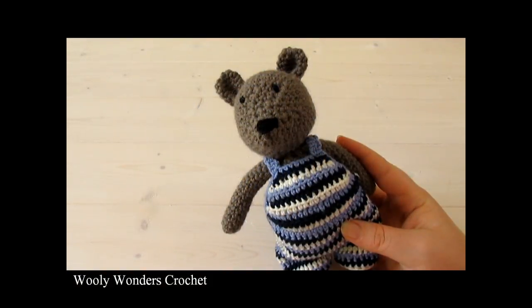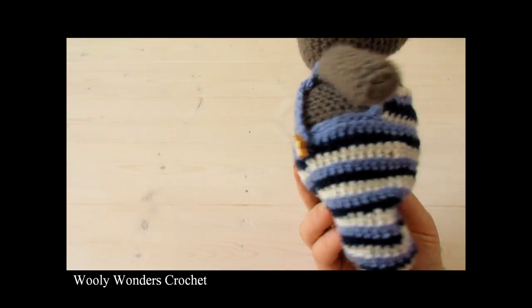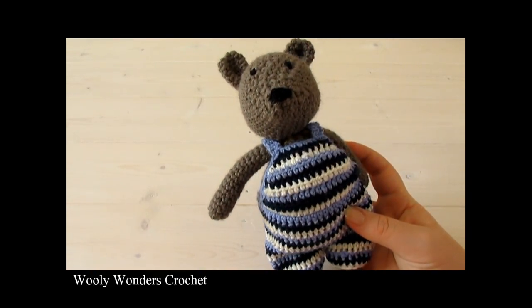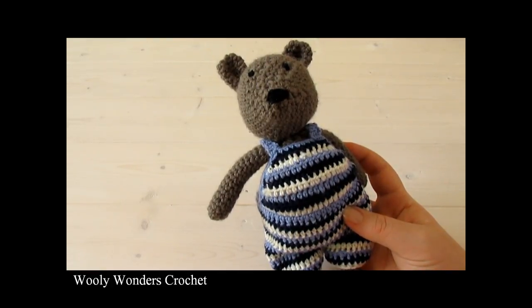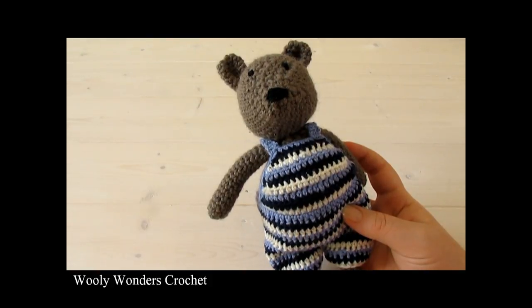Hi everyone! In this video I'm going to show you how to crochet these crossover dungarees which fit any of the animals in my crochet animal series. For my dungarees I used a 3mm crochet hook and fine yarn.